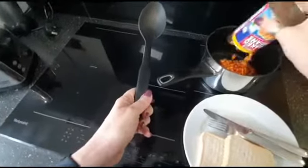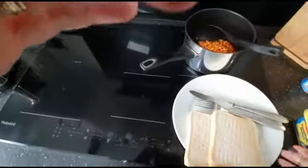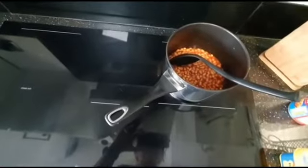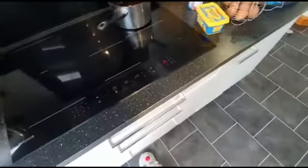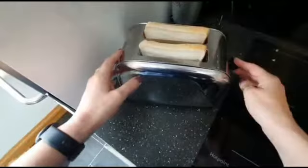So first of all, I think we open the beans, open the beans, and put them in the pan. Okay, so I'm going to take this off the hob. Now we switch on — put it on maybe five or six on my hob anyway — so get this nice and warm.